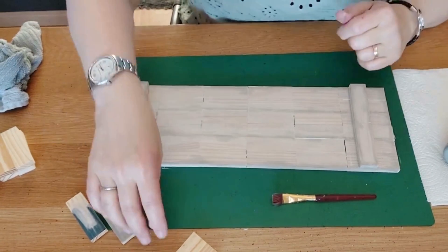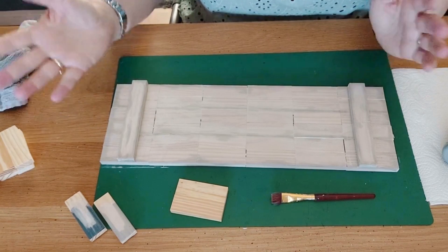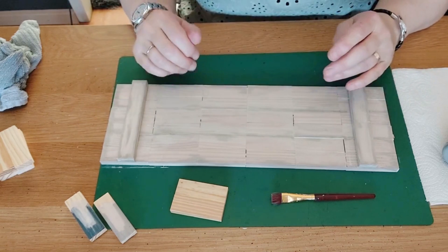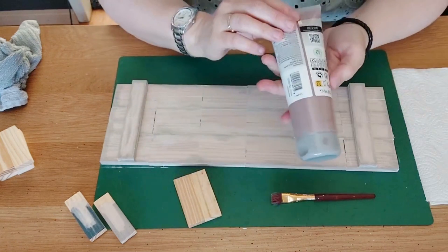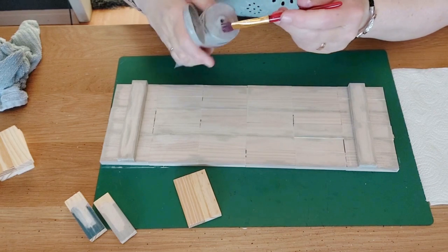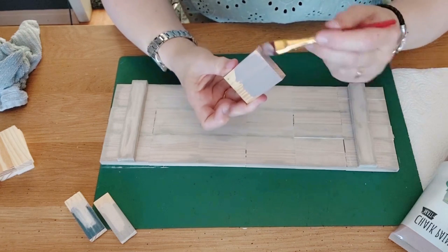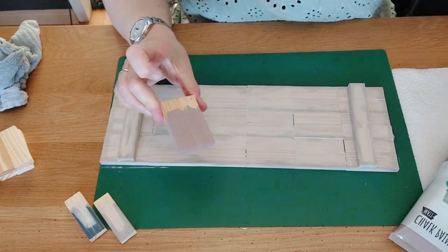Our shutter is drying and turning out nicely — the distressing is lightly coming through and it looks a little like real wood. For the stem of the Christmas tree, I take the two glued-together blocks and apply a little brown chalk paint very lightly — chalk paint is not heavy so you can add another layer or leave it as is. I paint the stem piece the same way.